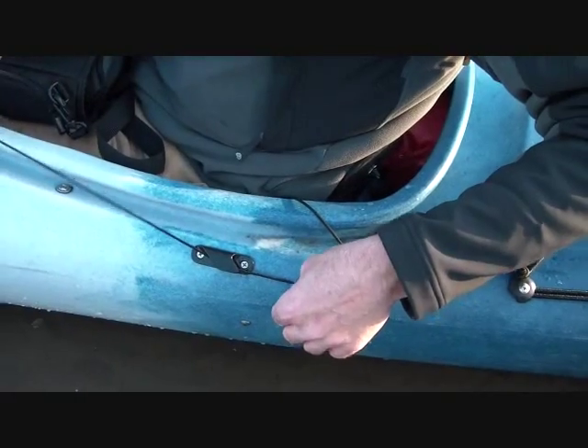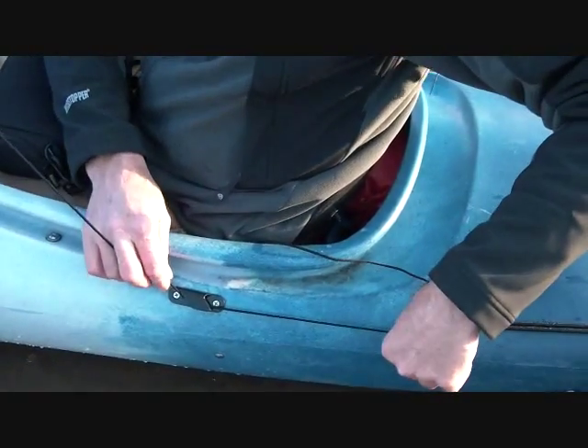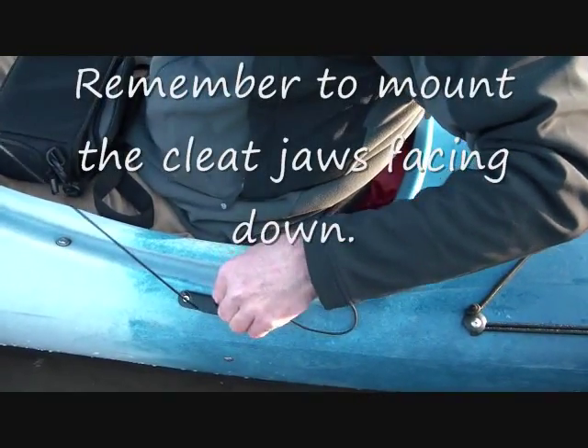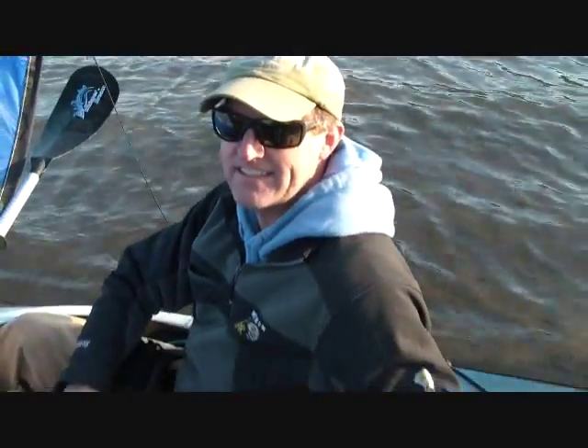It holds itself because of the pressure of the sail. So if they're mounted backwards, the line will just slide through like that — so it's a one-way cleat. This is the new Wind Paddle Cleat Accessory Kit. Happy sailing.